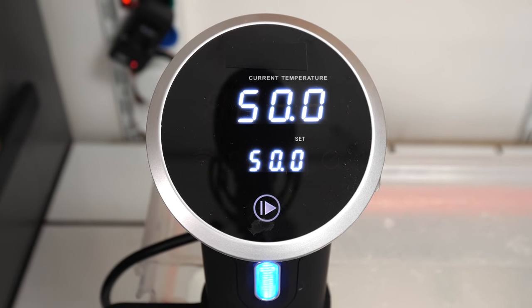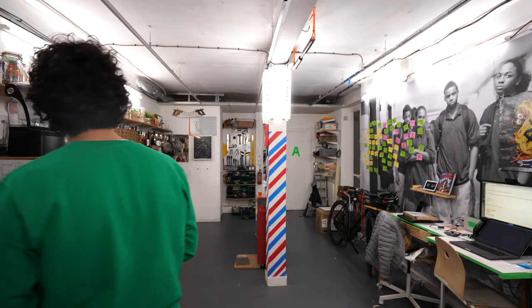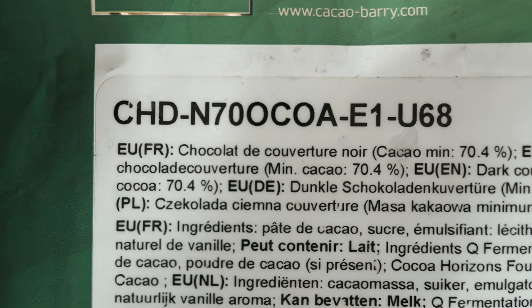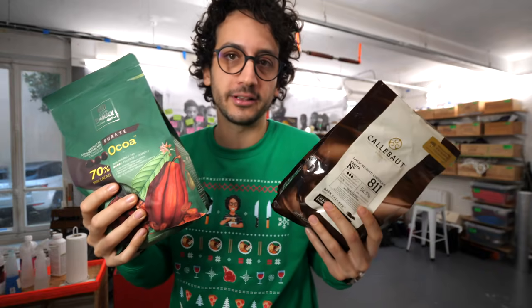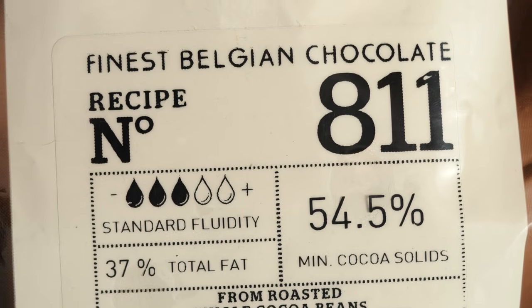The water bath is now at 50 degrees Celsius, or 122 degrees Fahrenheit, which means it's time to introduce it to chocolate. These are called couverture chocolate, which roughly translates to coating chocolate. In fact, they are high-quality premium chocolate, so they are tastier than the basic baking chocolate.